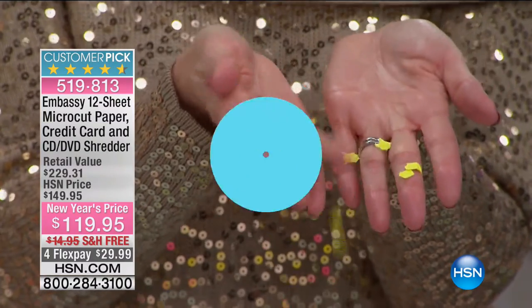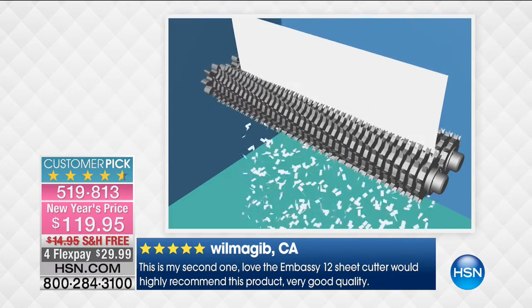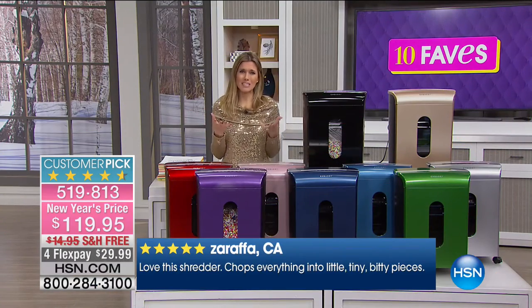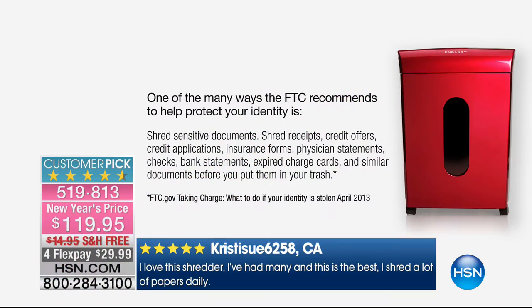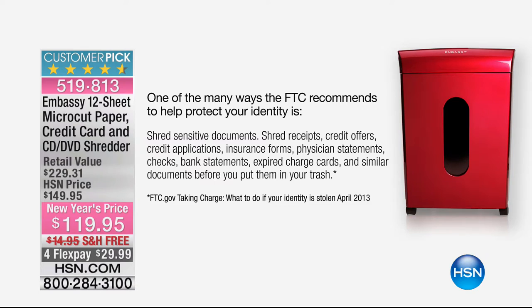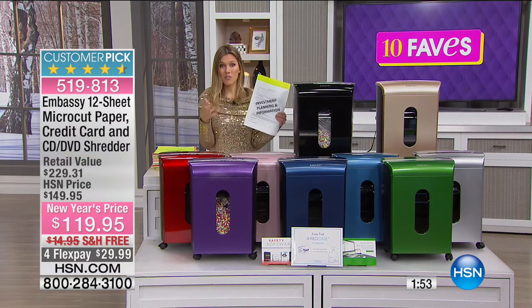This time of year it's about decluttering and protecting your personal information. The FTC recommends shredding sensitive documents: receipts, credit card offers and applications from the mail, insurance forms, physician statements, medical statements, checks, old bank statements, and expired credit cards. If you put them in the trash or use a regular shredder without micro-cut, you're allowing people to put them together and access your information.